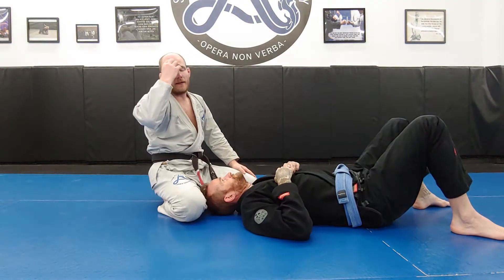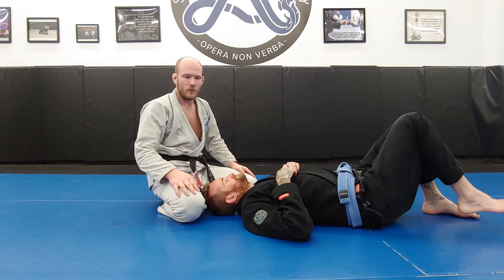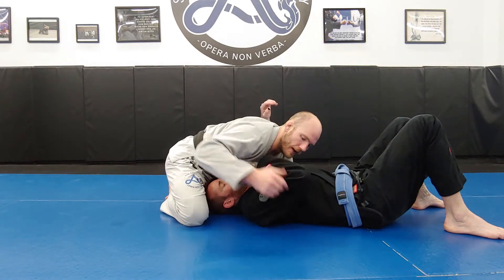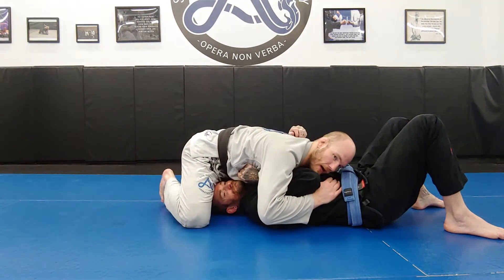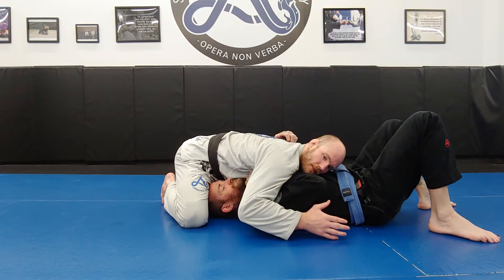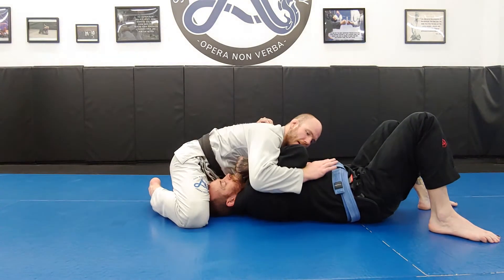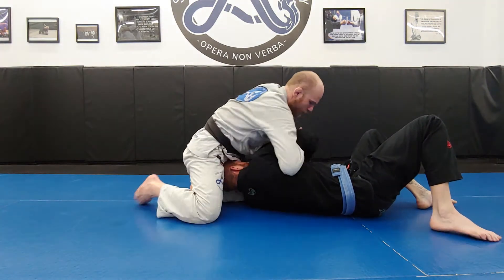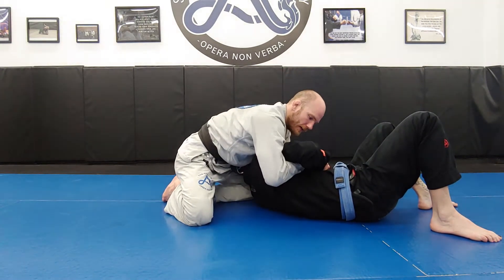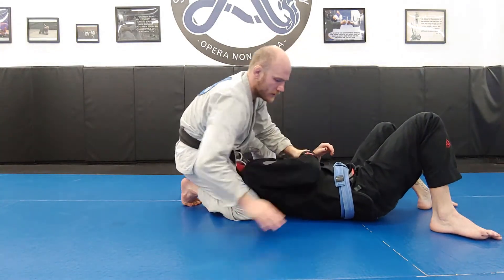I'm going to recommend that you work with one of each. Working with one of each is a great balance between the two — I go under one side and over the other. Now when he tries to elbow escape, he's only got the one elbow, which makes it hard. But at the same time, I still have good ways to punch into that north-south overhook or the far-side overhook and get into my attacks, working towards submission.